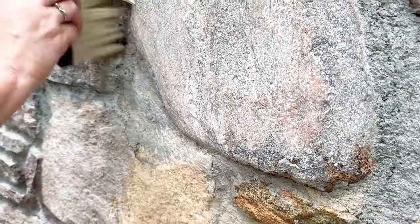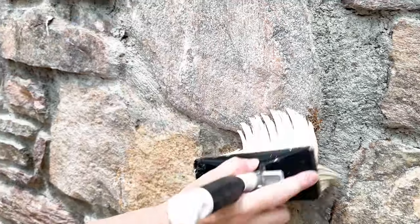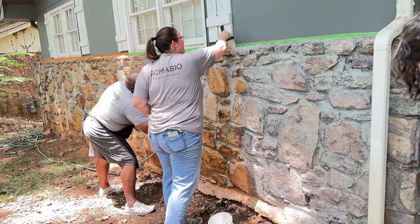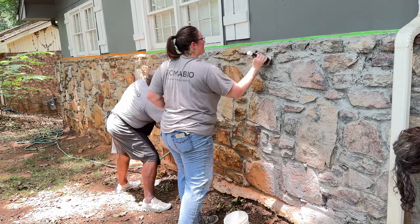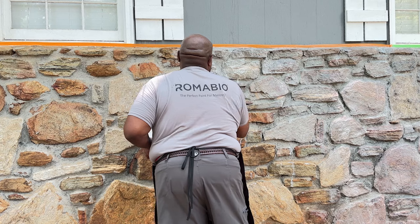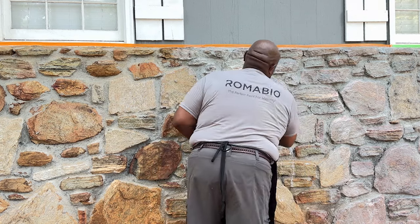Be sure that you really work the product into the cracks and crevices and any chipped-away areas — really work that in very well. You're not trying to achieve a painted look, so you just constantly keep working it into the surface.